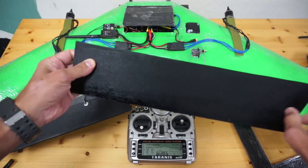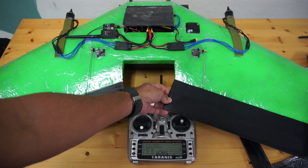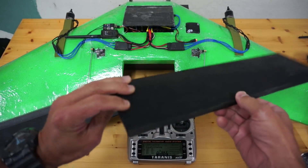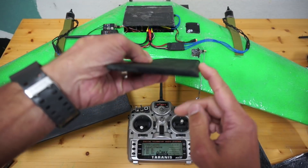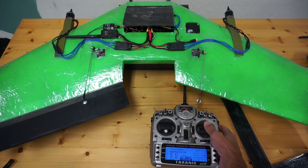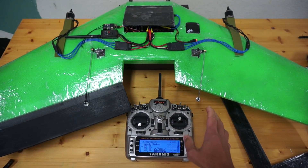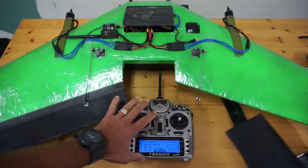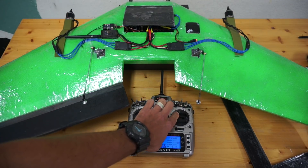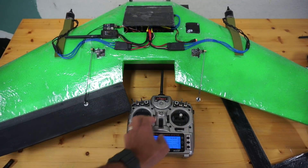I did have to bevel this edge. Originally I had everything hooked up flush against the wing and just didn't have enough area to pitch down, so I used an X-Acto knife to bevel it a little bit. You can see on my left elevon here I'm able to go down quite a bit. Before I get into forward flight, I'm going to work on some of my endpoints so you can see that with that much surface area it's going to pitch up pretty hard as well as pitch down.